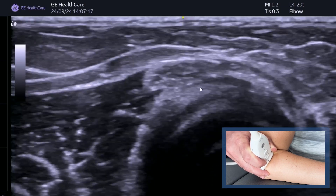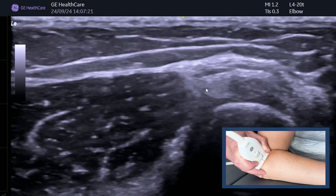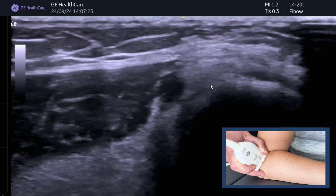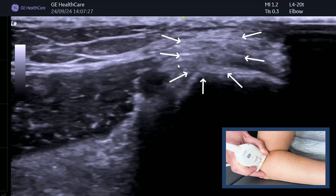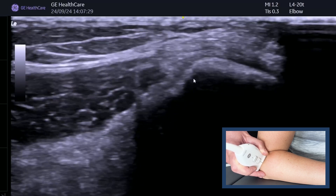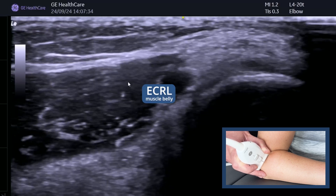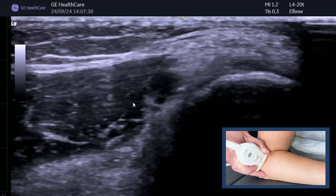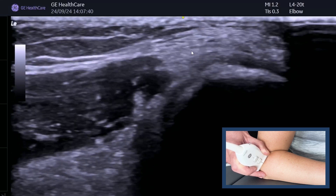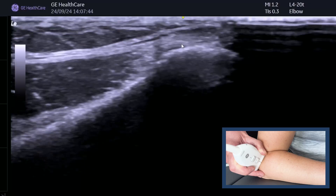Just keep tilting and working the probe — here we go, we can see it coming onto the lateral epicondyle. This is the ECRB tendon and this is the lateral epicondyle. We know it's the ECRB tendon because there's that ECRL muscle belly right next to it — that's a nice landmark. So this is a transverse section of the ECRB as it attaches onto the lateral epicondyle.